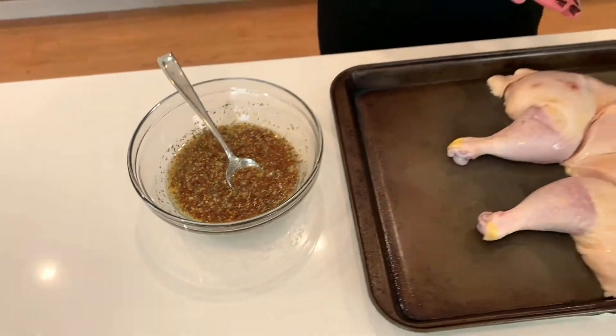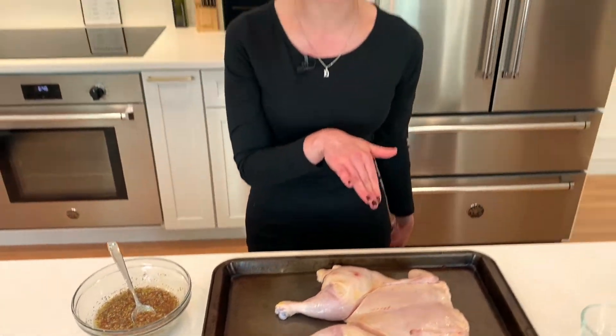So I have my good old spatchcock chicken here. I'm using a four pound bird, which is pretty perfect for about four people with a bunch of sides. I'm going to place the spatchcock chicken in the oven dry, just like you got it in the grocery store, at 425 for about 40 minutes.